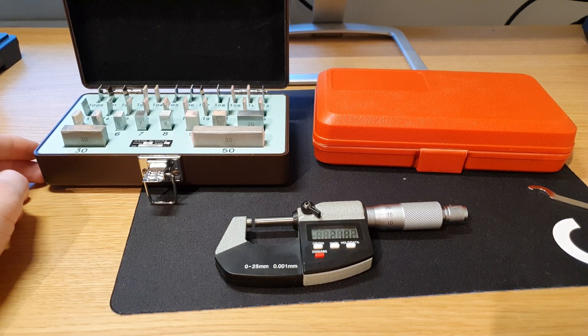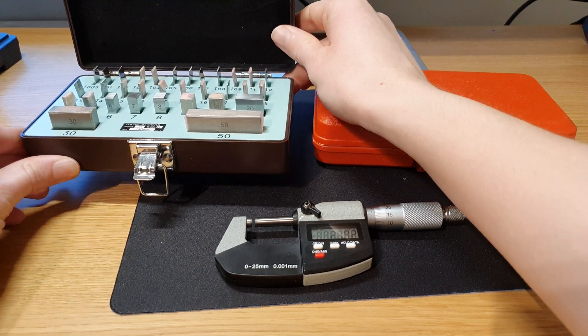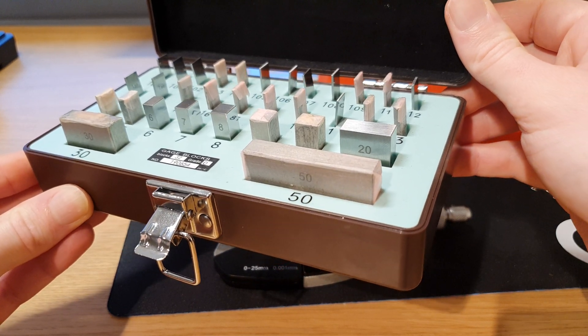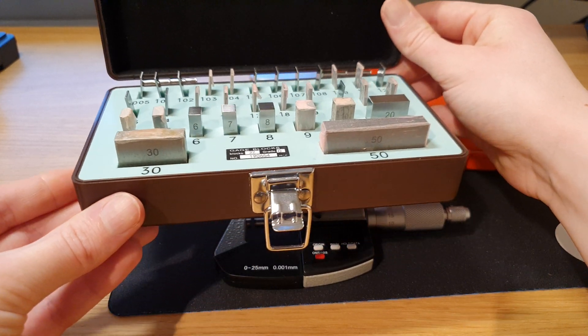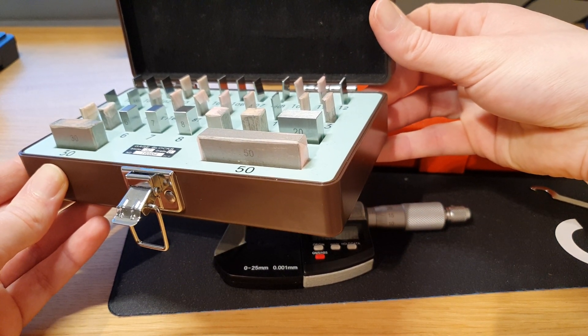Hello YouTube, I'm now shooting in 4K with my new Samsung S30 and just wanted to make a short video testing out the video quality. Since I've been looking for a cheap set of gauge blocks, I thought I would make a short video showing them and sharing a link to the seller on AliExpress.